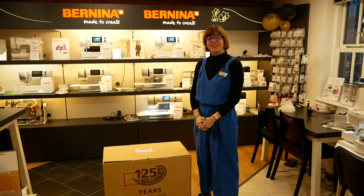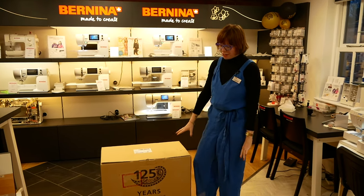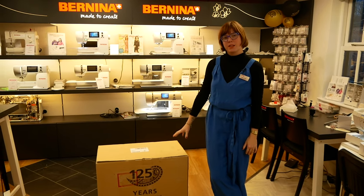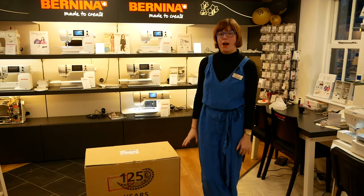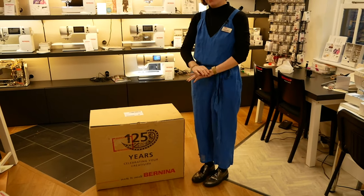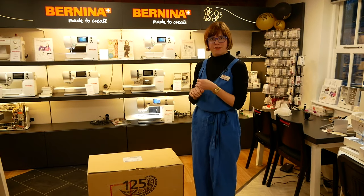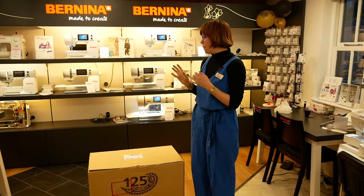Hi there, welcome to the Franklin Sewing Machines YouTube channel. Once again we're going to have a look at the Bernina anniversary edition, because this year they were celebrating 125 years in business. As a special treat, they brought out some exclusive limited edition gold anniversary editions of the 770 and the 790.